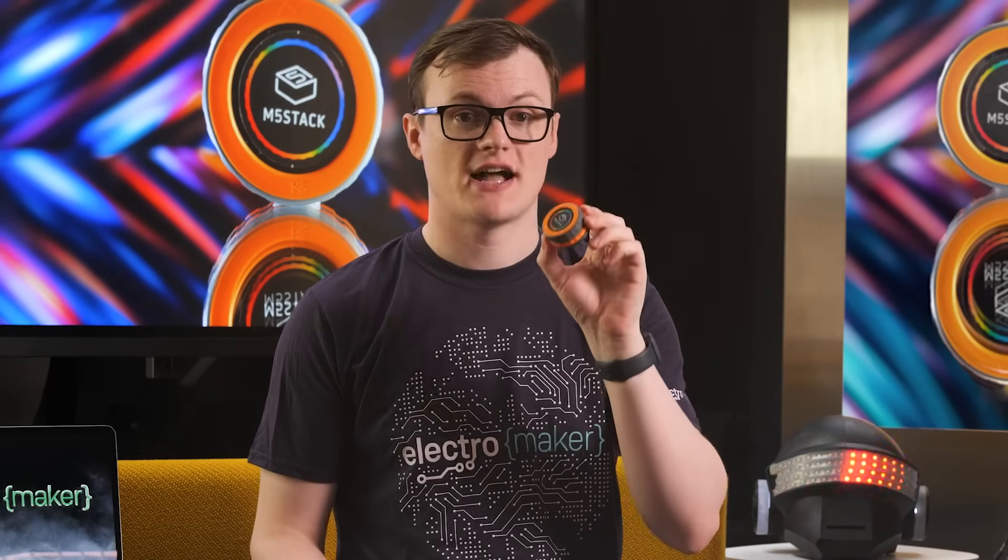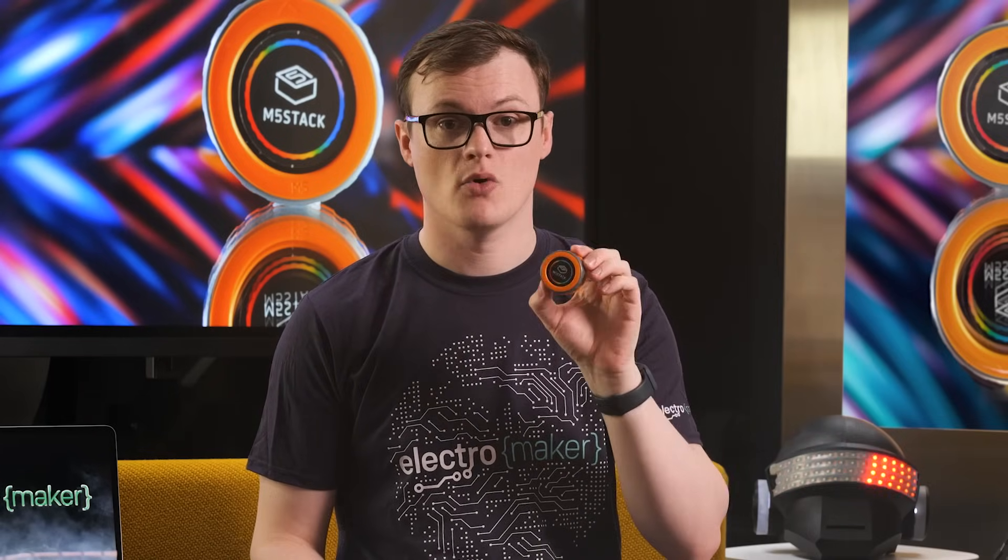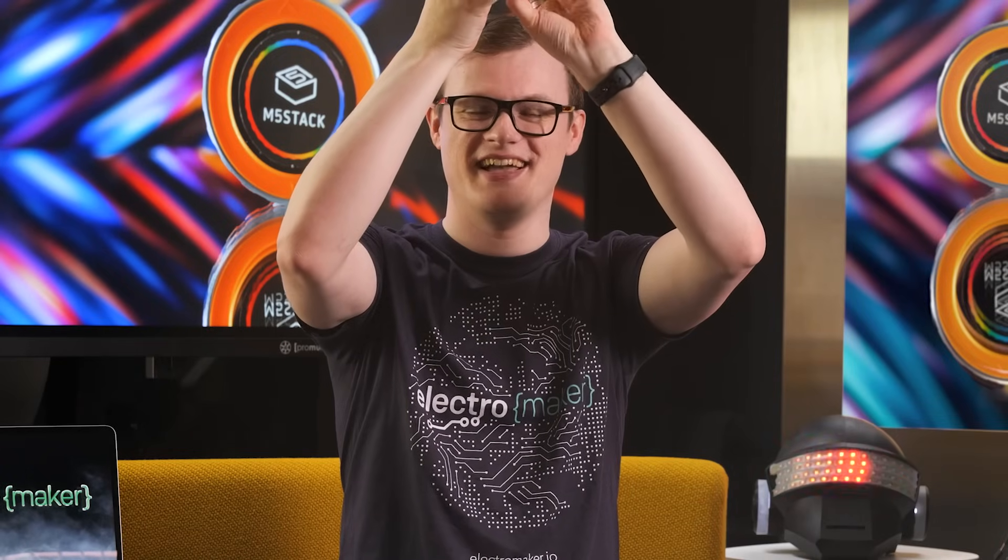The rotation of the M5 Stack Dial is detected by an onboard rotary encoder, which gives you the ability to determine the dial's position finely. Something I just discovered — it's a clicker! The face of the M5 Stack Dial can also be pushed for user input, and the touch screen also allows for arbitrary use.